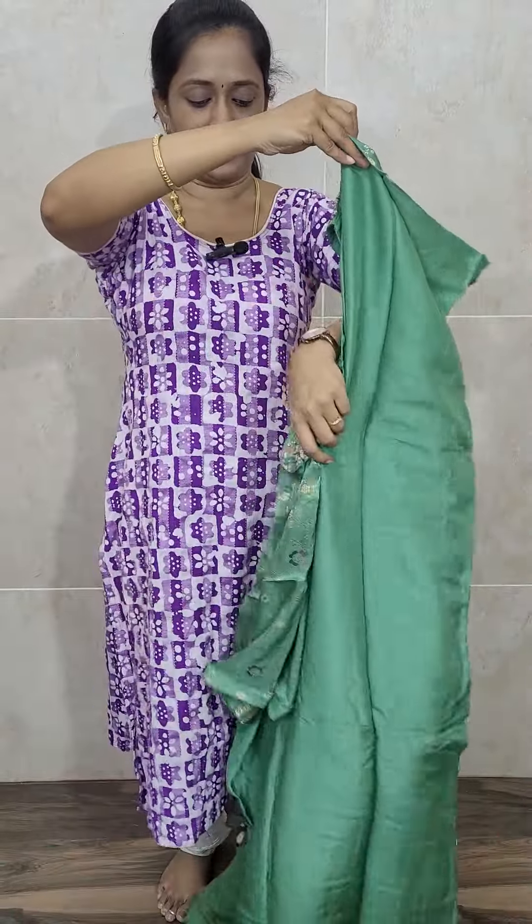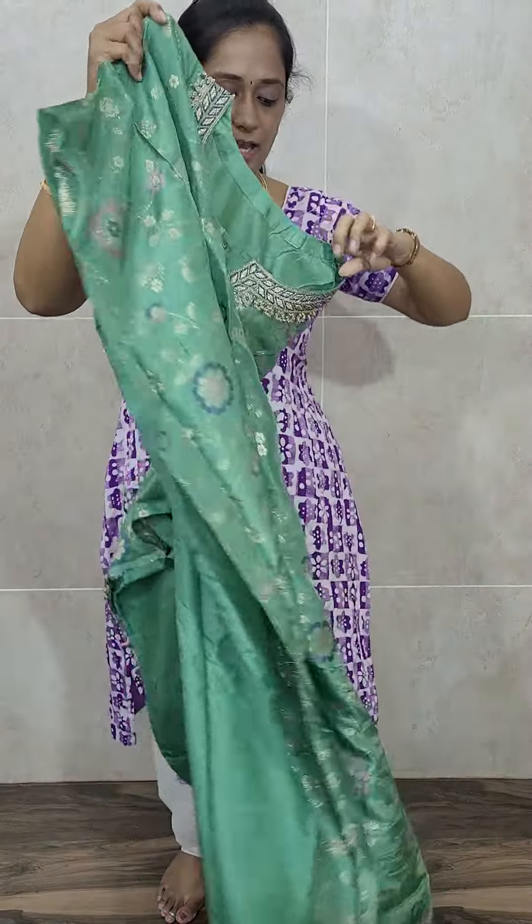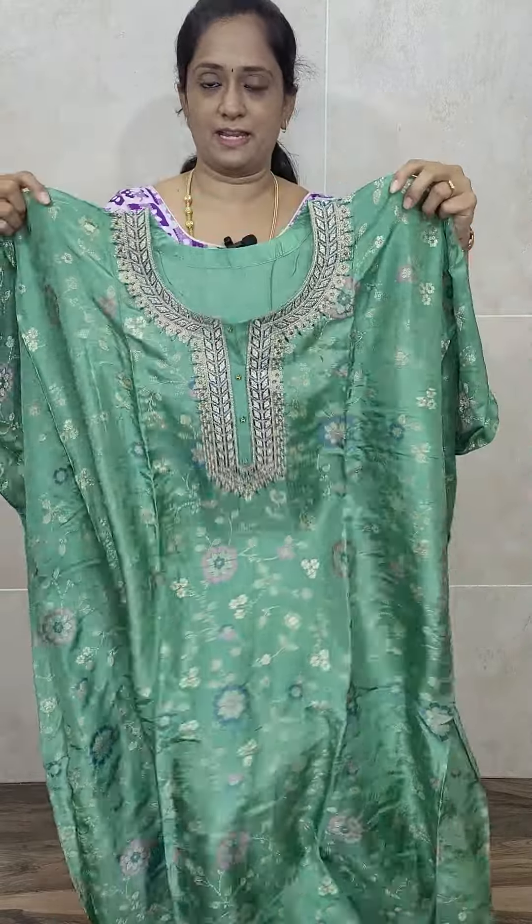This is how the top will be. The back of the top is completely plain. Only in the front portion you will be getting the weaving pattern and the Meena Kari work. The back is completely plain. With this, you will be getting a Dola Silk Dupatta.